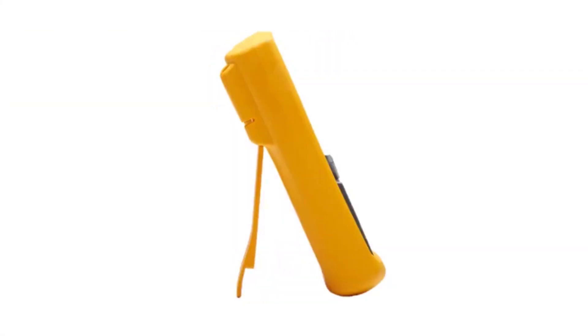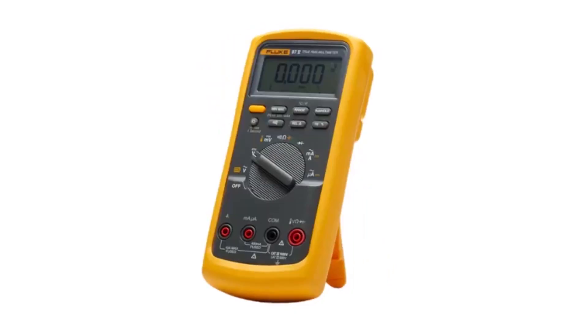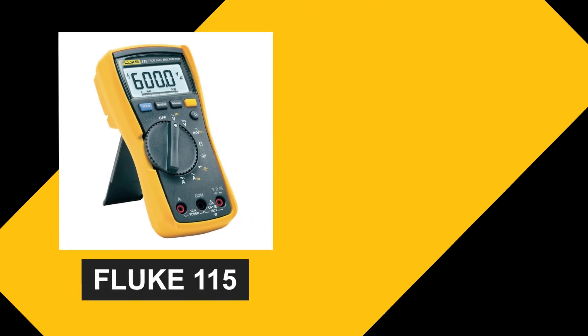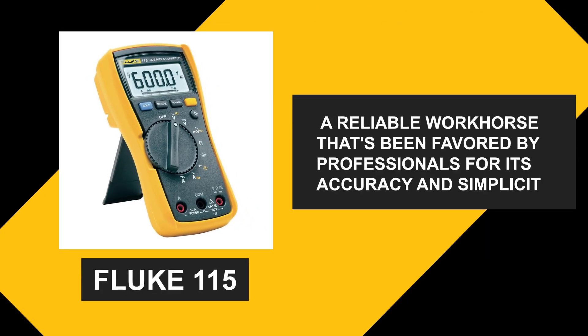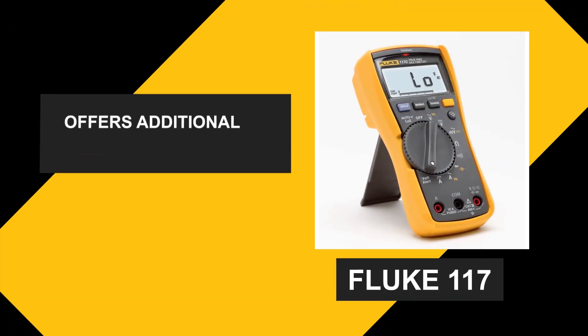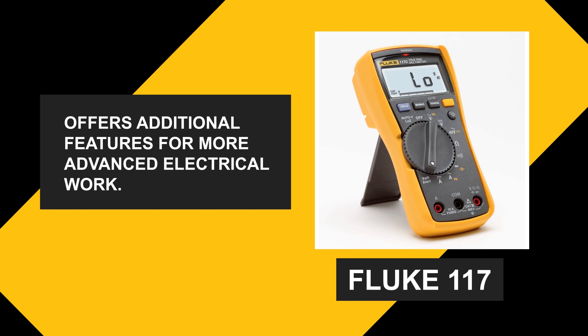Fluke Corporation has earned a reputation for producing reliable and durable testing equipment. The Fluke 115 is a reliable workhorse that's been favored by professionals for its accuracy and simplicity. On the other hand, the Fluke 117 offers additional features for more advanced electrical work.